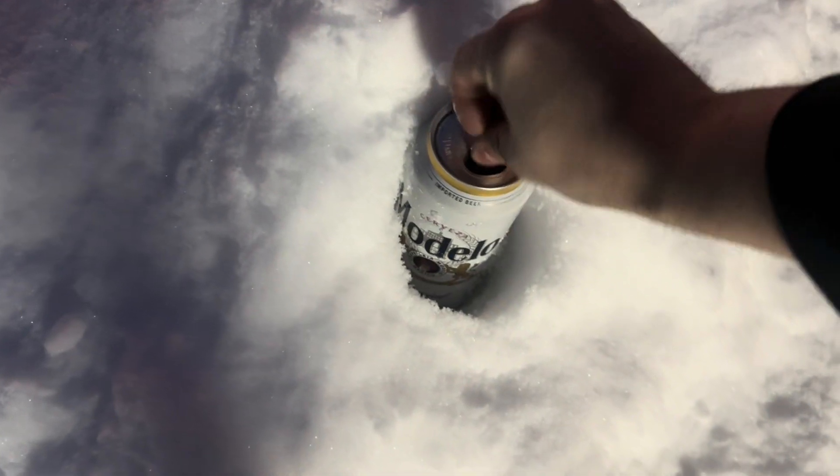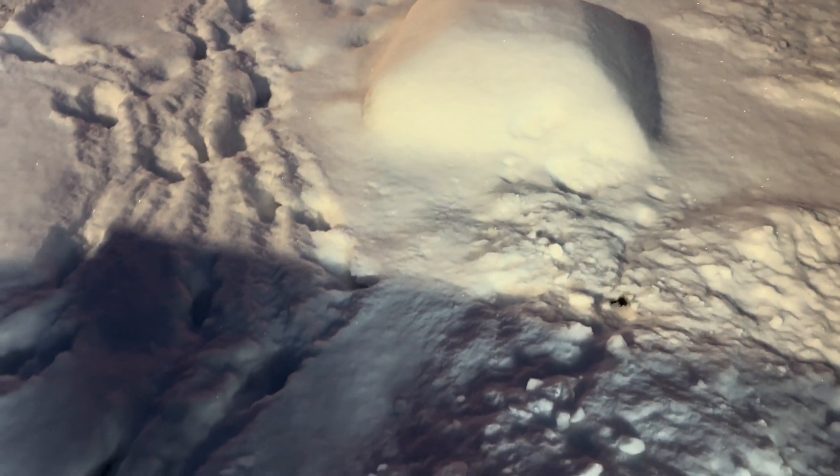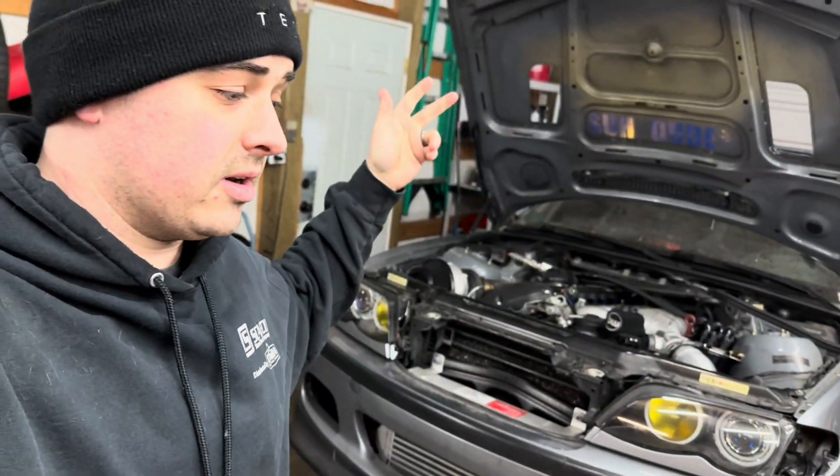I'd jump right in and get started but I have some pretty important business to attend to. I'll be right back. All right, now that's out of the way — today we're going to start working on the fuel system.